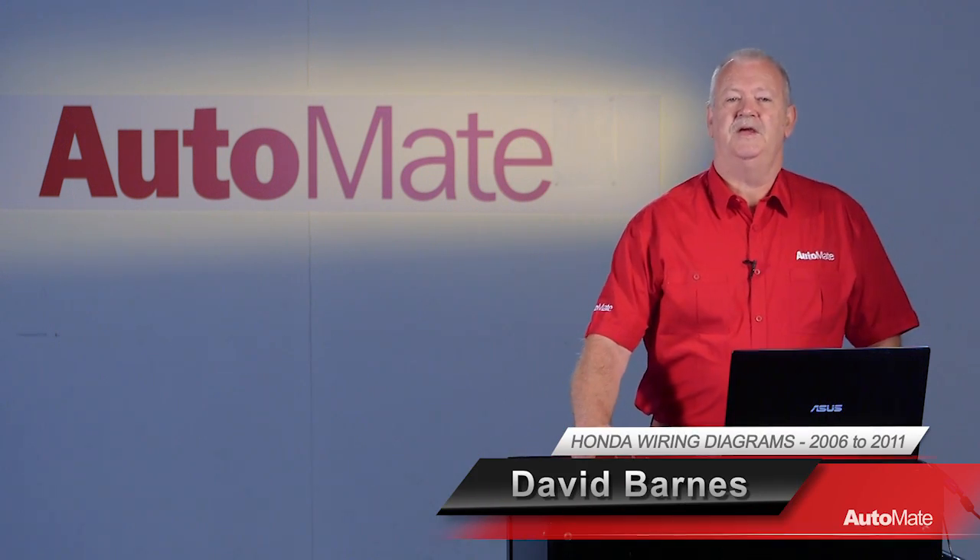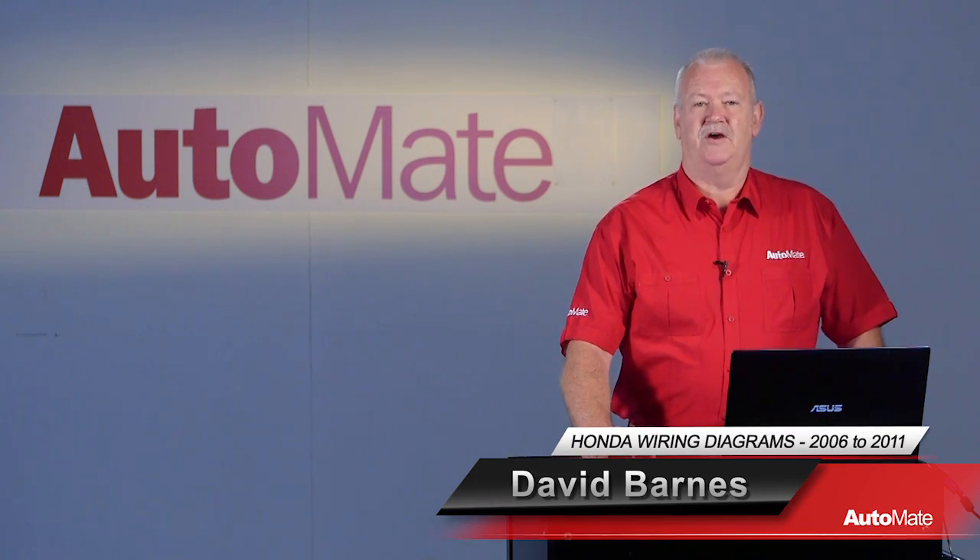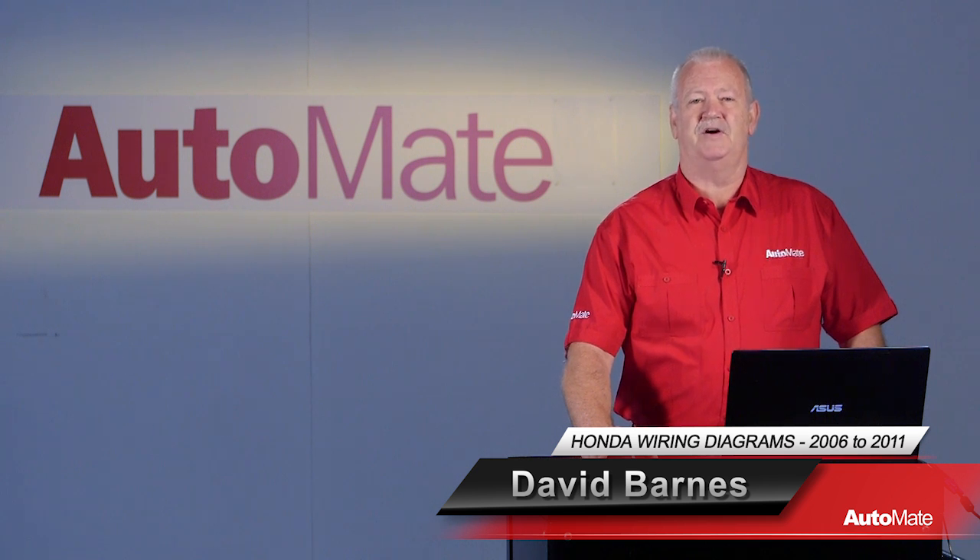Hi, I'm David. Welcome to Automate. Being able to quickly navigate a wiring diagram is an essential part of diagnosis of the modern vehicle, enabling a timely and cost-effective repair.